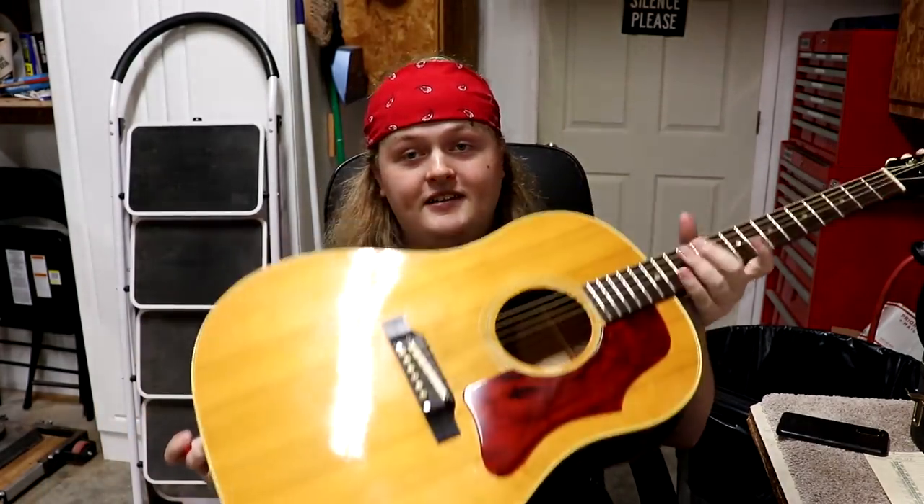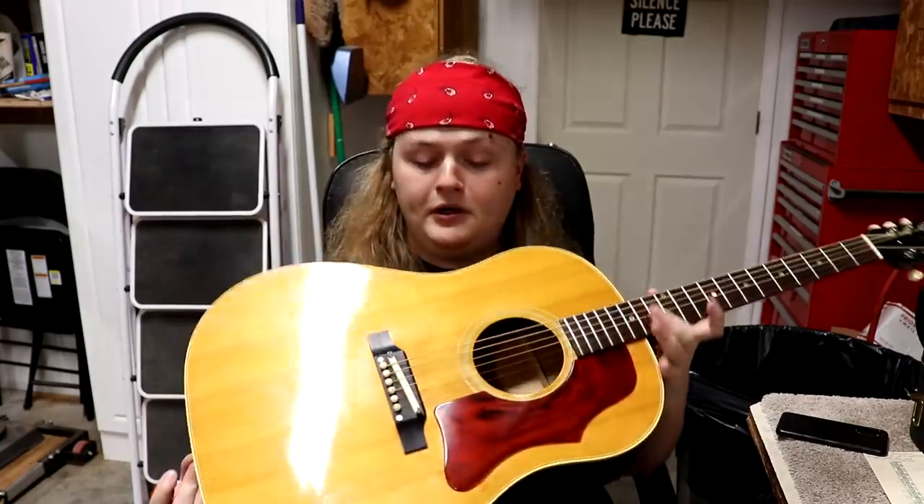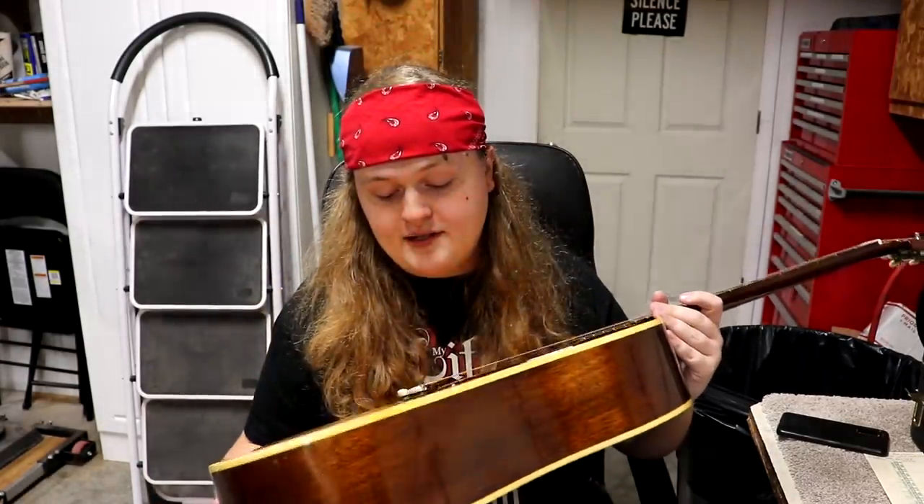It's a '65 Gibson — a '65 Gibson J50. If you don't know what it needs I can't really give you any more information than that, but I'm guessing most of you probably know what this guitar needs, and that is a bridge replacement. This is a '65 Gibson J50 with an adjustable bridge. I'm gonna replace the bridge on this with a non-adjustable bridge. That's what the customer asked for, and that's fine.